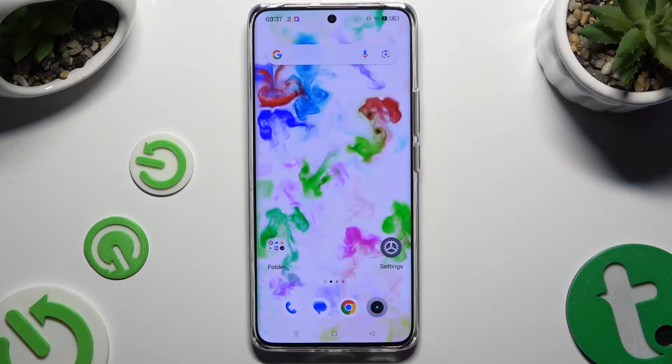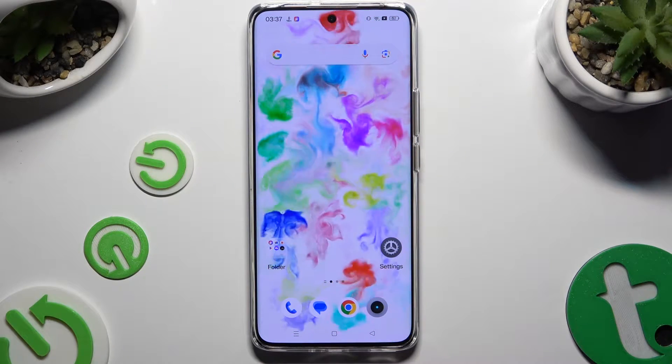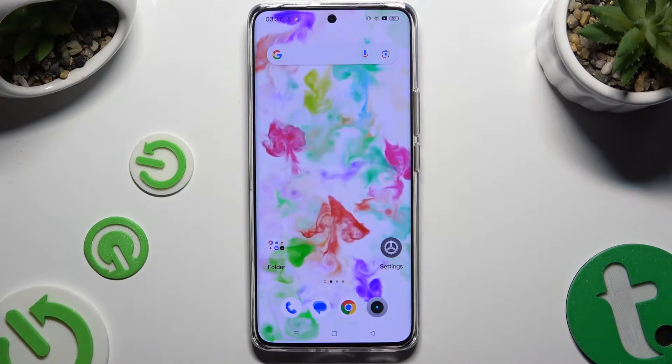In front of me is the Realme 12 Pro Plus and today I would like to show you how you can connect it to a printer.